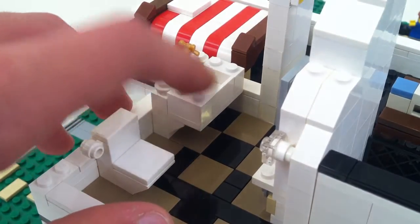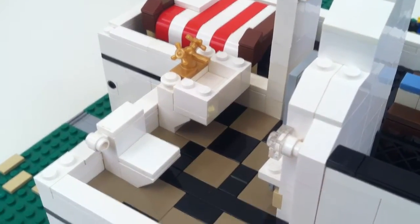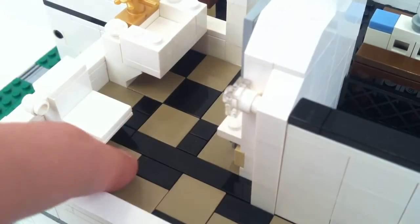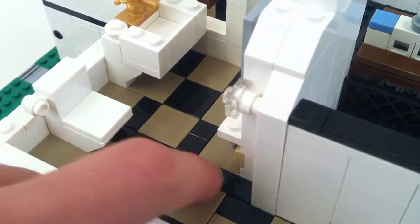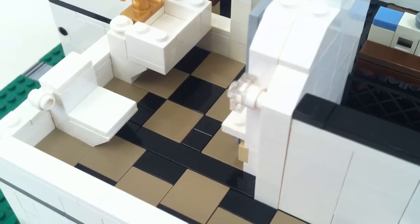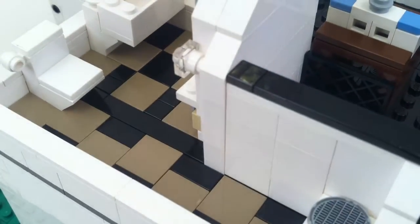Now I actually have pieces to close that sink up properly instead of using bricks, but at the time I didn't. You can really tell I was just doing the best with what I had — you can see it's mostly checkered floor, but then there's a random one by six black tile instead of the normal checkered pattern. I didn't get things specifically for this. That basically takes care of the second floor.